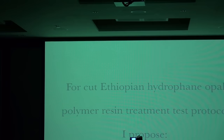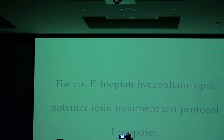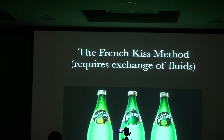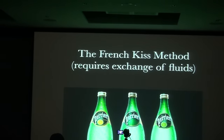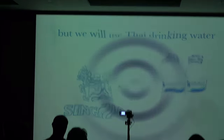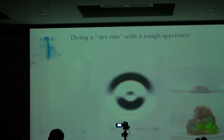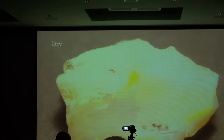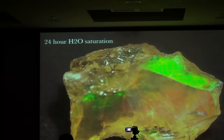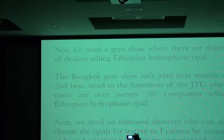For cut Ethiopian hydrophane opal, I propose the French KISS method — this requires an actual exchange of fluids. We're going to use Thai drinking water. I did a dry run on a rough specimen just to see what would happen: here's before when it's dry, and here it is after 24 hours of saturation. The French KISS method works really, really well.